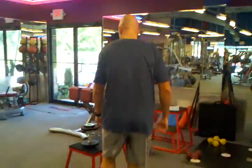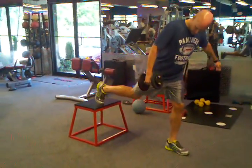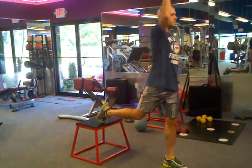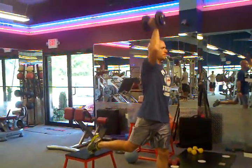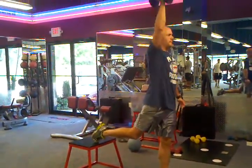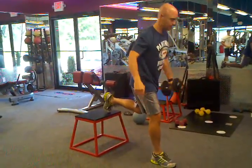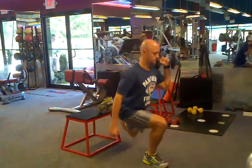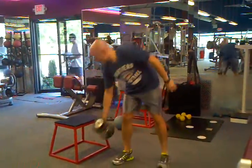So it looks like this. [demonstration] And that's the King Press.